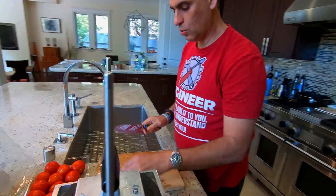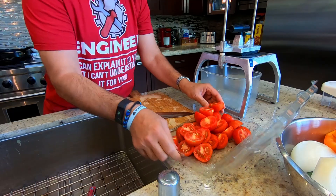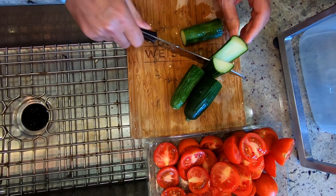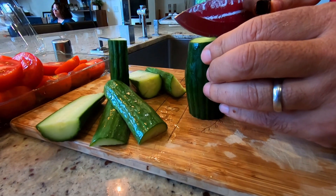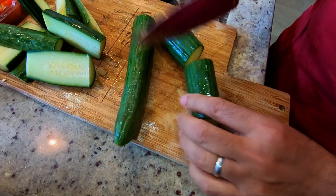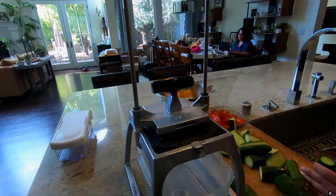First of all you do the tomatoes, but in order to put them on the machine before we smash, we prepare the cucumbers. The way we do the cucumbers, you cut them like this and like that. When we put them in the machine, the machine will cut them into cubes. They're ready to meet their doom.